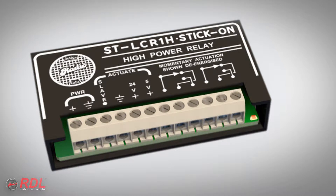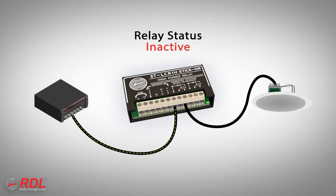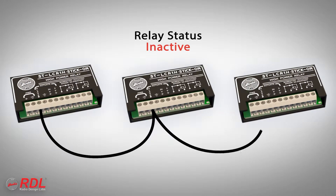The STLCR1H provides two types of control outputs: one open collector called the slave terminal, and double-pull, double-throw relay switch contacts. These contacts can be used to switch amplified 8-ohm or constant voltage speaker-level audio signals on or off. The slave terminal may be connected to activate many other RDL and other manufacturers' products.